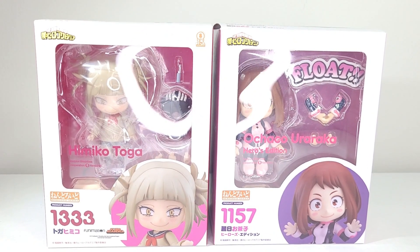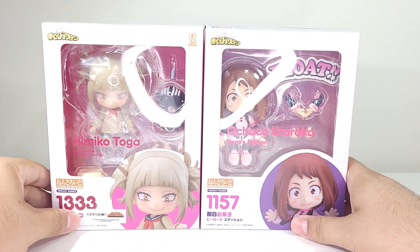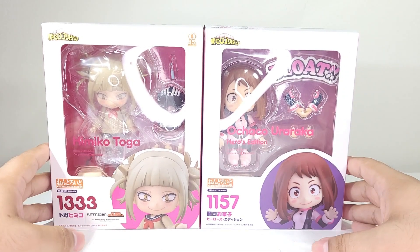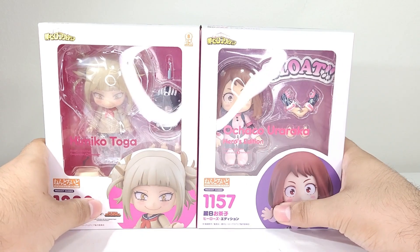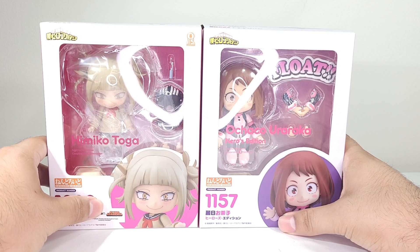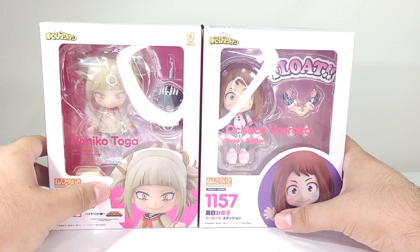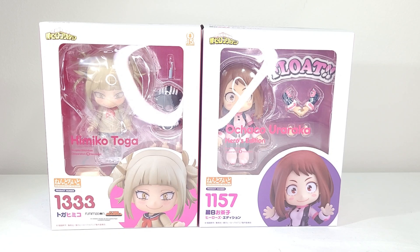Hello everyone, my name is Arkham and welcome back to another Nendoroid review. Today we're going to be taking a look at two figures — Himiko Toga and Ochako Uraraka from My Hero Academia. These ones I've had in my collection for a long time but just never opened them. I decided to do a video for the new season of My Hero, though I haven't kept up with the series since season 3. Without further ado, let's get them out and review them together.